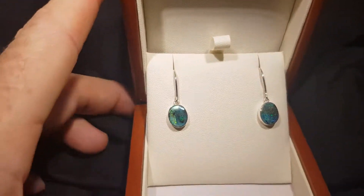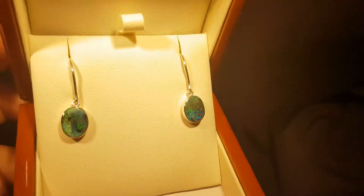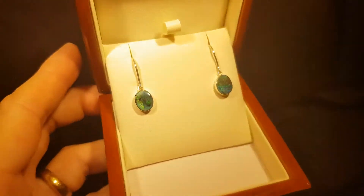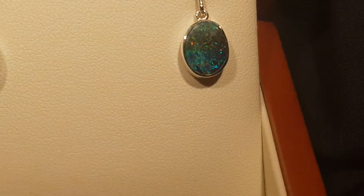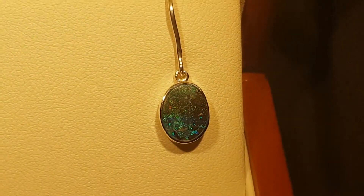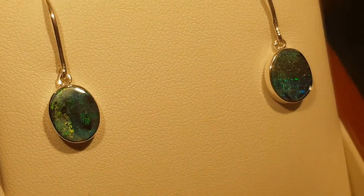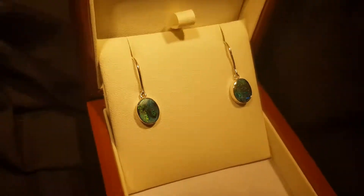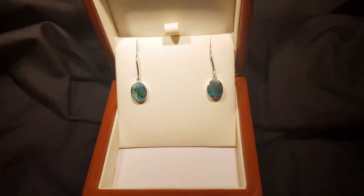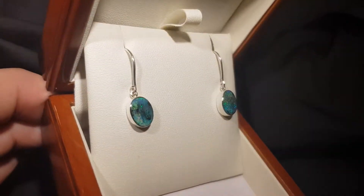This boulder opal formed inside an ironstone boulder — we've just removed one side, leaving the opal attached to the back. So you get these amazing textures in the actual stone. What's great about this pair of earrings is you've got a really nice matching colour and tone, which really matters — obviously having the same size and shape, but also a really close matching tone.